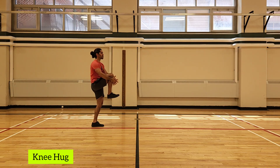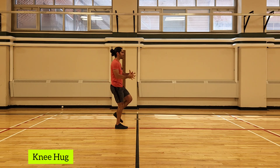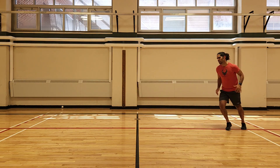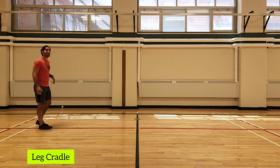Every step, make sure you get that hug and check in with your balance — step, hug, check in with your balance. Notice my toes are pointed forward. We want to avoid the turnout so we can get that alignment of our hips. Do that all the way down to the end on every step, then jog back to the beginning.